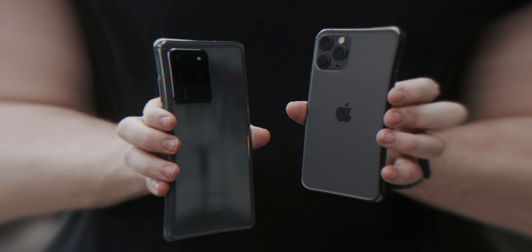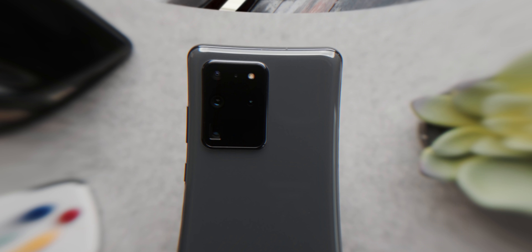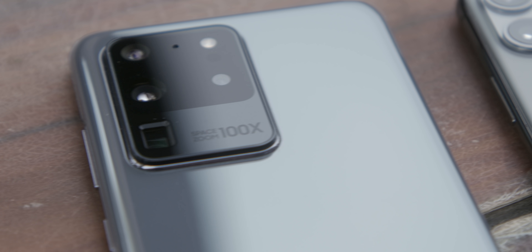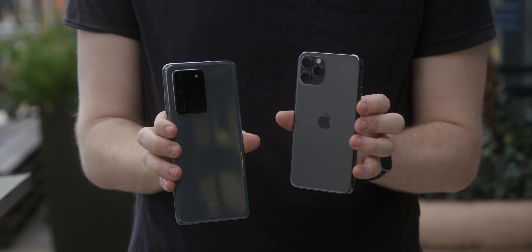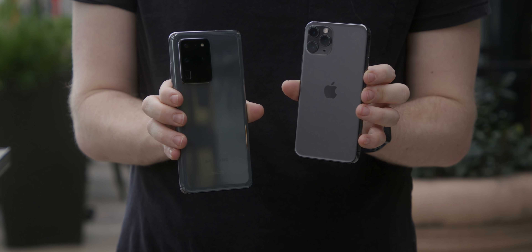The S20 Ultra really only has one thing going for it over the rest of the S20 line: that hundred times zoom. But is it all it's cracked up to be? This video started with a conversation we had in the studio. If we took the digital zoom photos from the iPhone, took them into a computer and zoomed in to the same level we're getting on the S20 Ultra, is the S20 Ultra going to look any better? Or is it mostly just marketing speak?